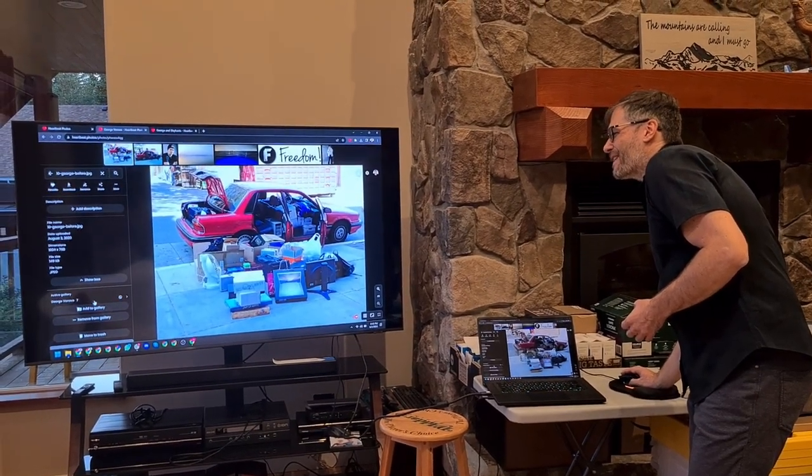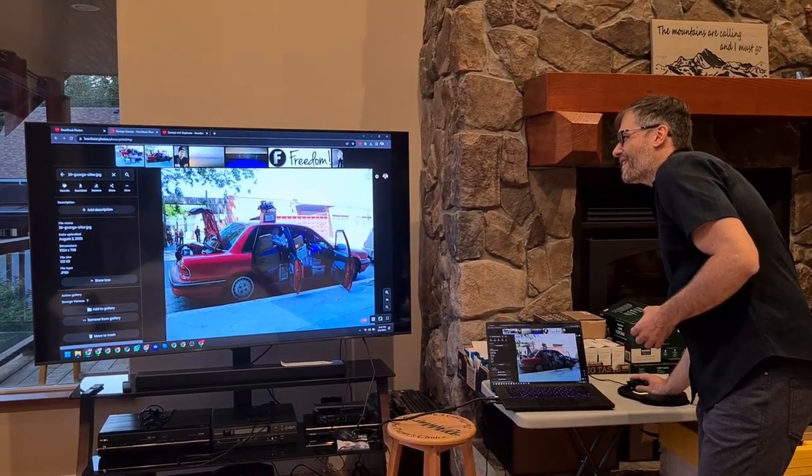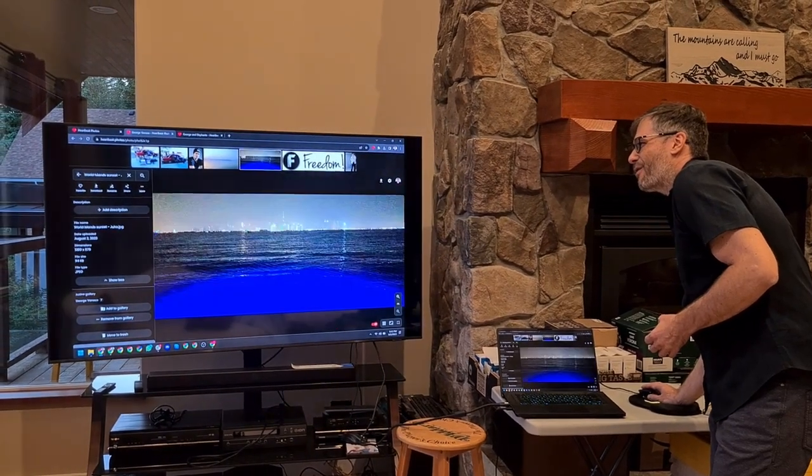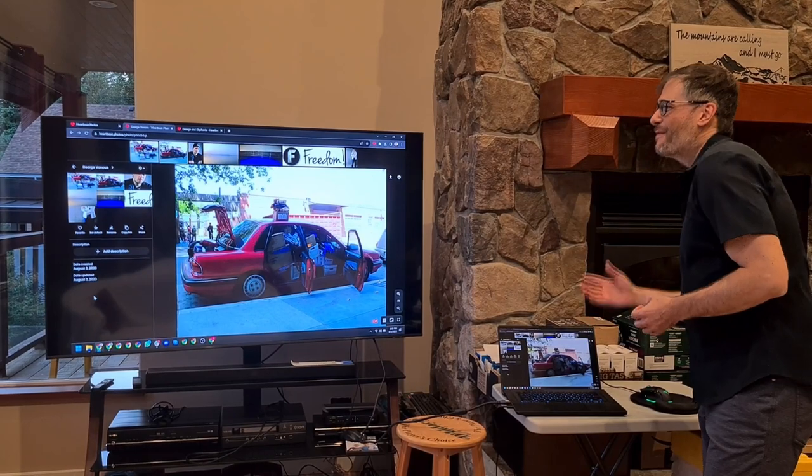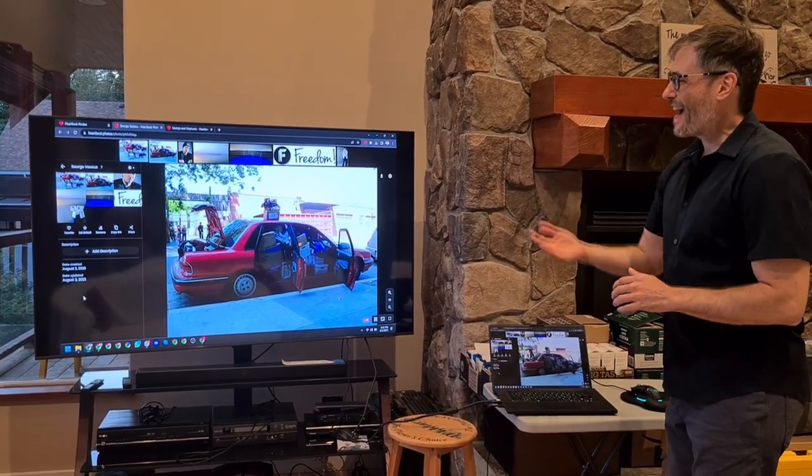If you click the down arrow, you can see the image details, and that stays there as you hover over different images. Then you can look at the gallery that this photo is in.